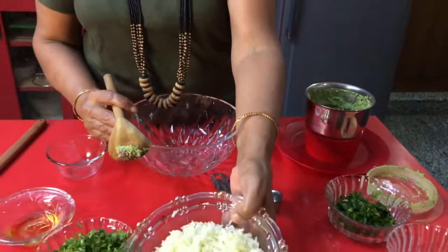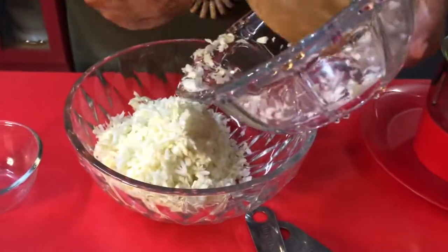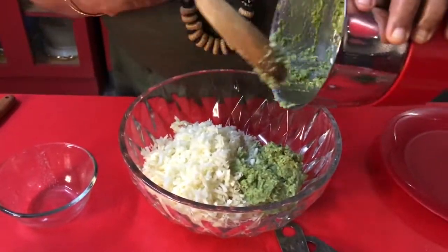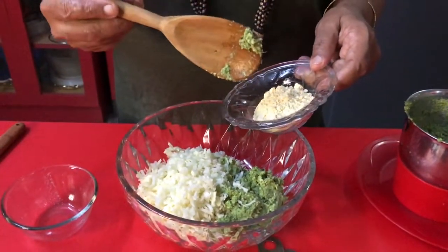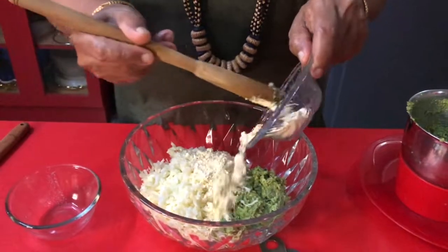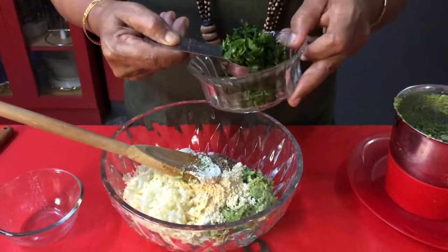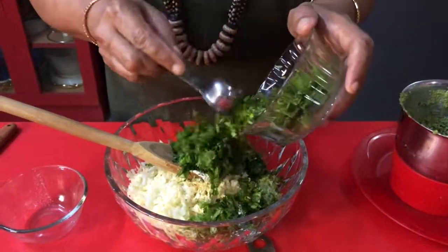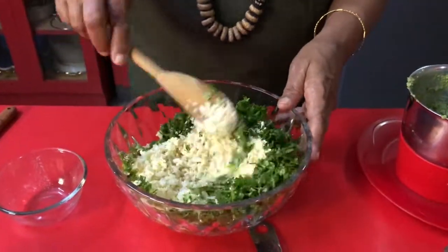Take a bowl, add chopped cabbage and the ground paste. I have not added water for this, only lemon juice. Add 1 spoon gram flour for binding, 1 spoon cumin seeds, 1 tablespoon fenugreek leaves, and 1 bunch of chopped coriander leaves.